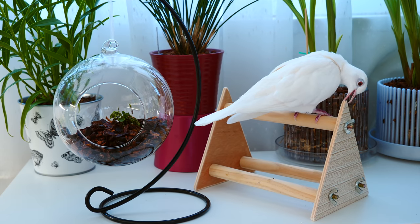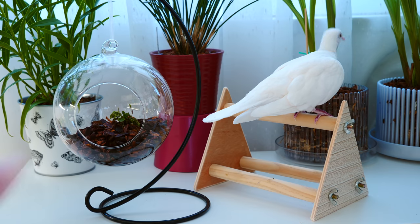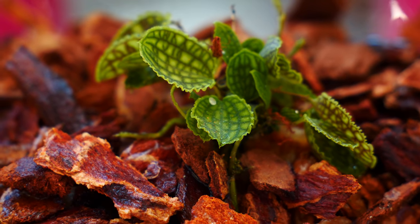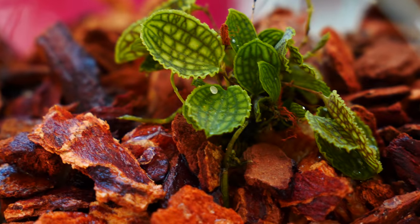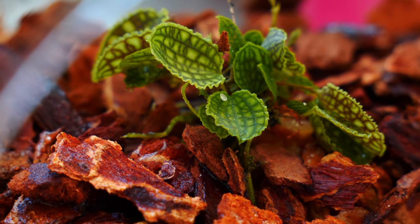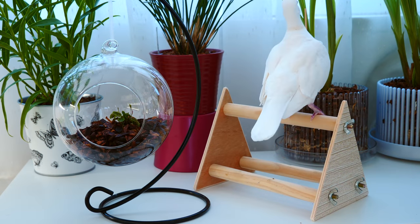Hey guys, it's Dani. Today I'm going to show you how I put together this little orchid setup over here with a glass bowl. This is one of my recent acquisitions — it is a Lepanthus orchid, which is a really cute miniature grown mainly for its foliage, but the fact that it's so tiny gives it a lot of versatility, and many people grow it in many different ways. I decided to try one of the ways that I feel is most decorative.